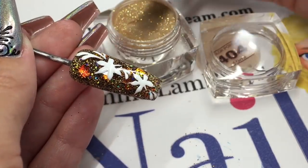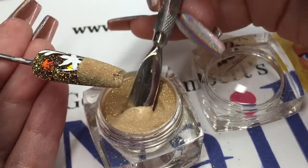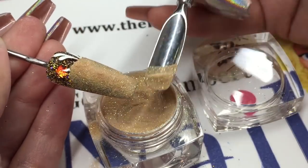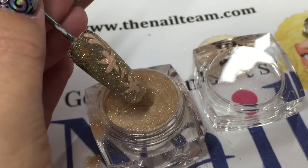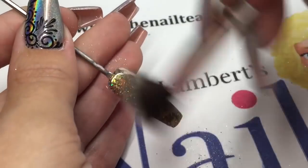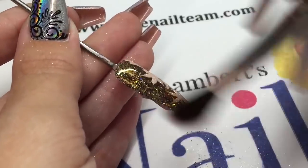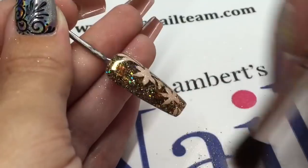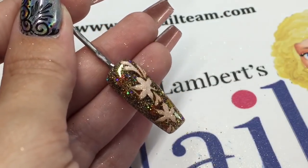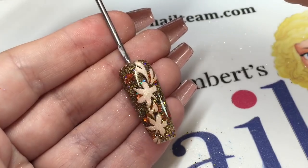Before that goes into the lamp, I'm using a gold acrylic powder — it's number 404 from Crystal Nails, a shimmery gold — covering that whole nail with it and then popping it into the lamp to cure. Once it's cured, you can dust off your excess acrylic powder and that will leave those leaves with a nice shimmery glittery finish, like a sand effect. Hope you've enjoyed that one, guys!